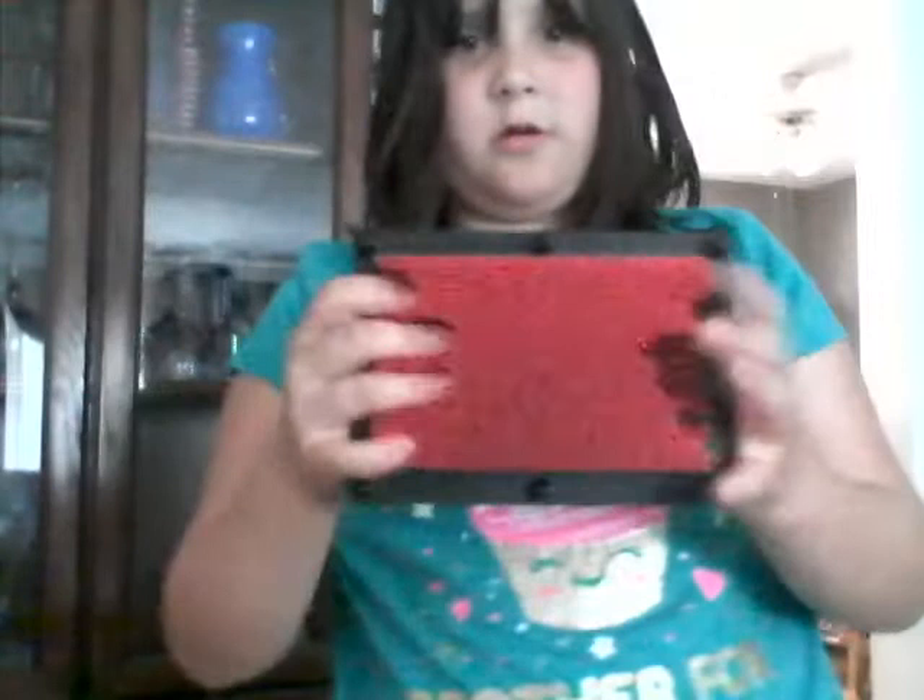We're gonna get some stuff to do it, so just hang out — let's pause the video. Okay, we got this here, we're gonna do some prints. Tiny deck of cards.